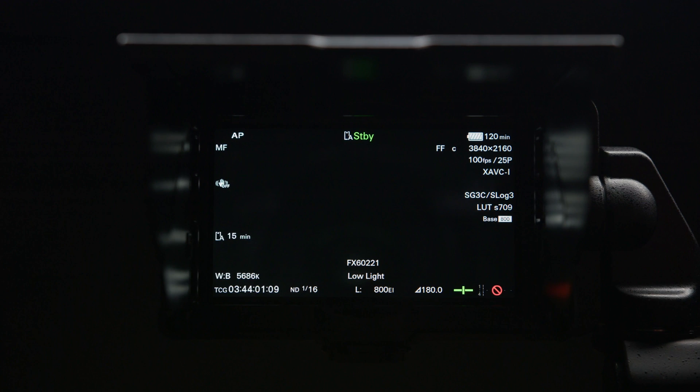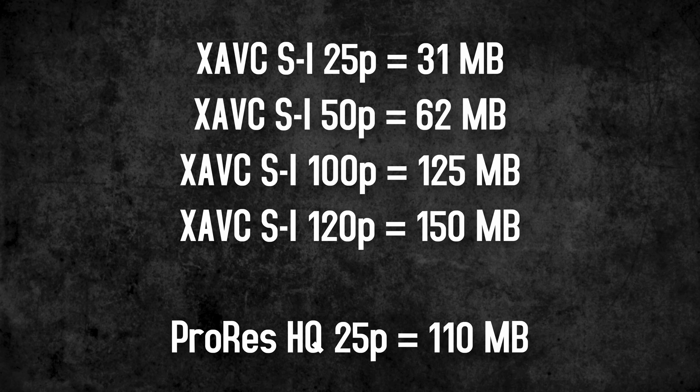What about 100p? Seems to work fine. Here are the data rates at the different frame rates.